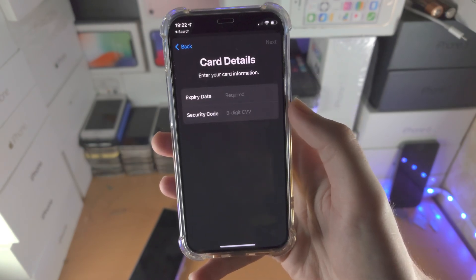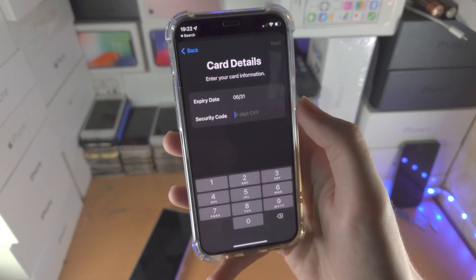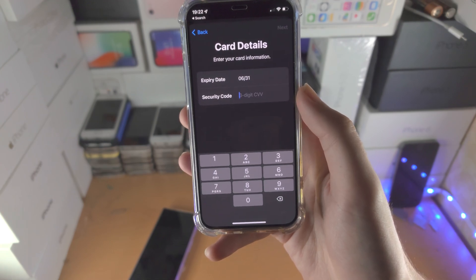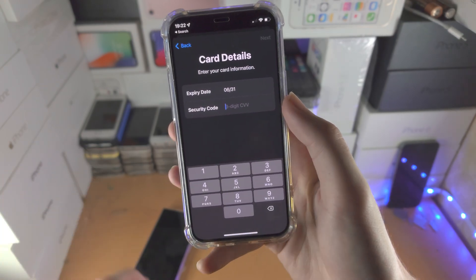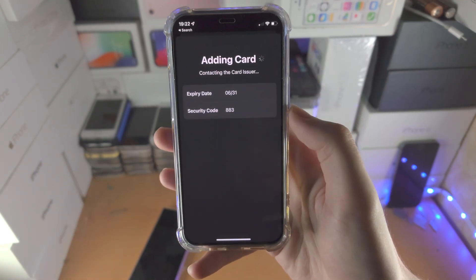I just used some random ones here. You're then going to be brought to the expiry date — just change that as necessary. The security code is the three digits on the back of the card. Some cards have five to six digits; if that's the case, just use the last three. Then tap on next.